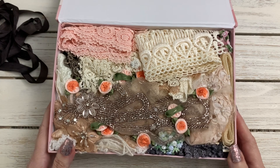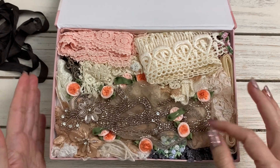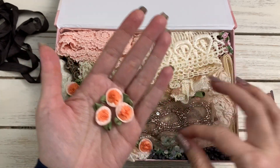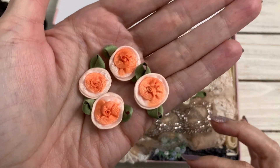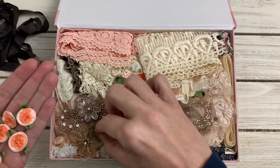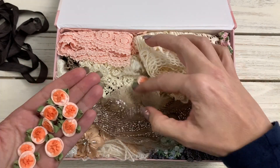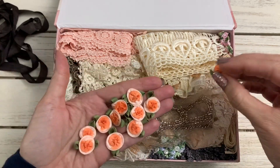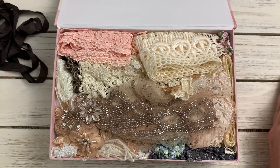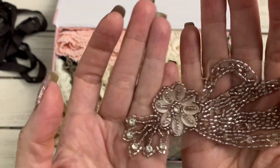Look at this — how beautiful! Oh my gosh, this thing is jam-packed. The first thing I notice are these cute little flowers. Oh my goodness, that is really cute. I don't work with peach that much but these are really cute. Super adorable — oh, there's another one! Super cute, those are really adorable. Put those off to the side.